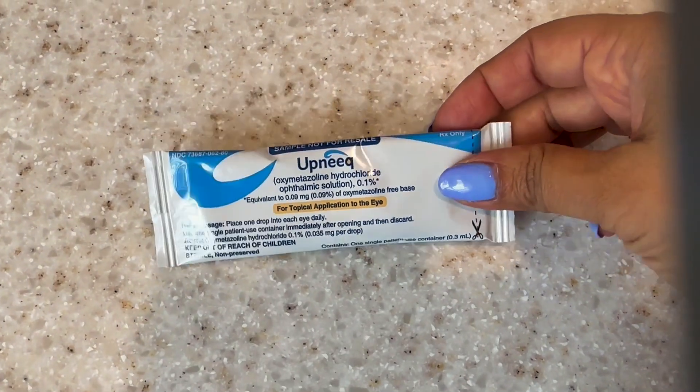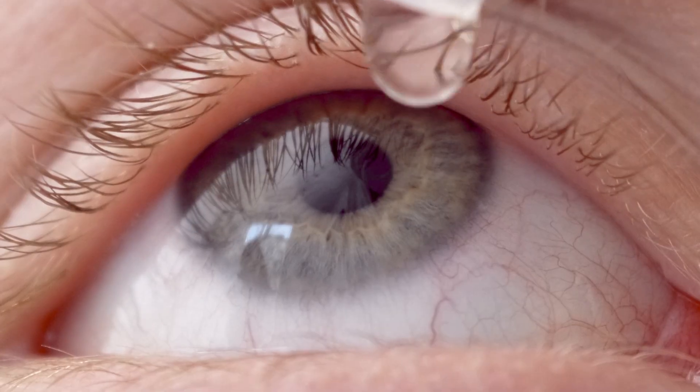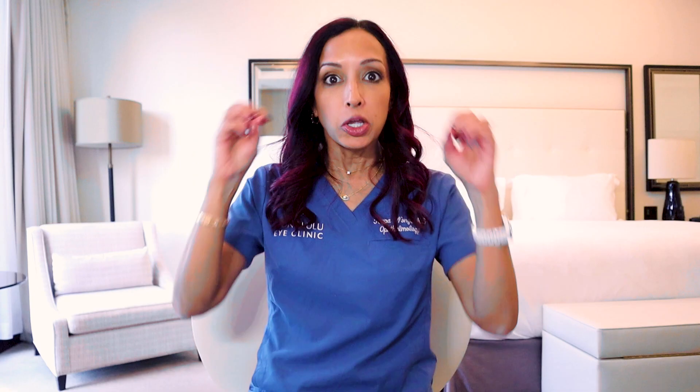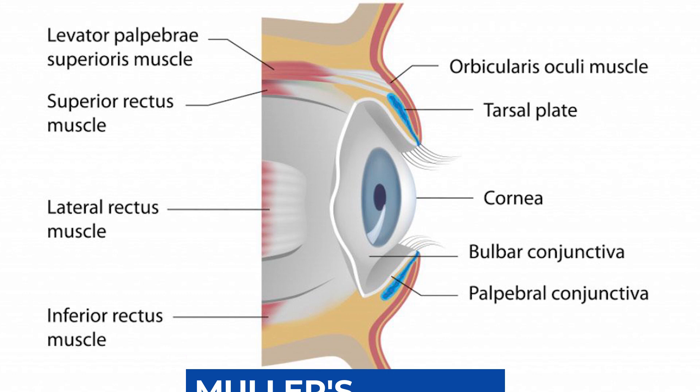What is Upneek? It's oxymetazoline hydrochloride 0.1%. It works on the alpha-1 and alpha-2 receptors in your body. There are certain receptors that are sympathomimetic — they mimic the sympathetic nervous system. You can imagine back in prehistoric days trying to battle a bear, you'd want your eyelids as open as possible to let in as much light and visualize everything around you. This eye drop works on what's called Mueller's muscle in the eyelid to elevate it.